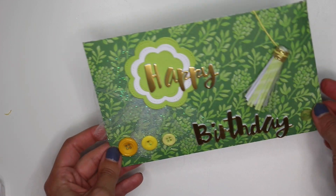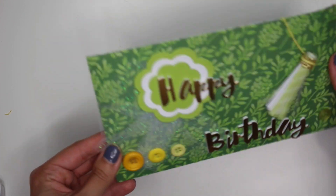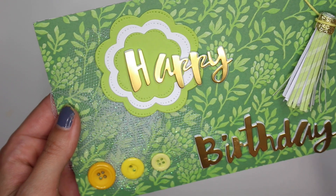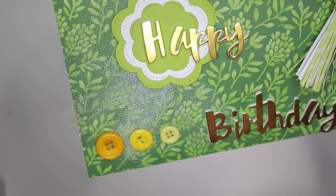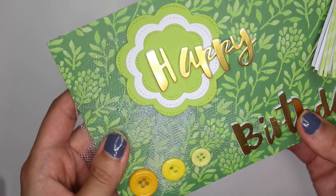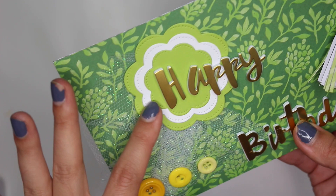Obviously this isn't the card yet — this is just the envelope. Let's get into detail and I'll show you guys how I decorated the envelope too. I didn't want to go too crazy with the envelope because the inside of the card is very detailed. So just on the envelope here I added in a little bit of tulle as a background for this flower.